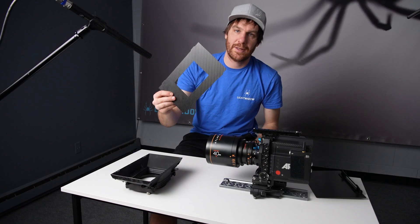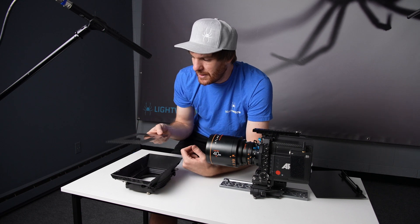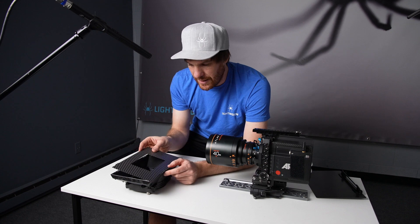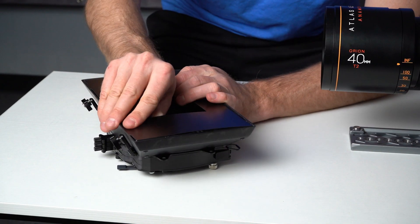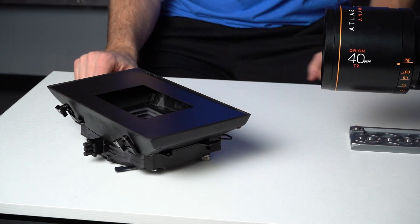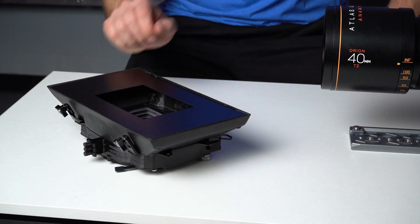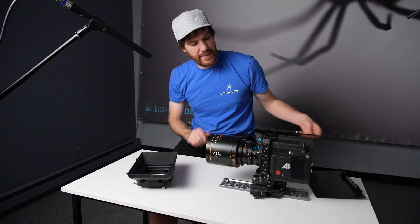Next, let's take a look at the hard matte system. You can see this hard matte is super thin and flexible compared to most of the hard mattes on the market right now. It just clips in here using a few little tabs and fits very securely, and is easy to remove. We do offer just the basic full set of hard mattes.